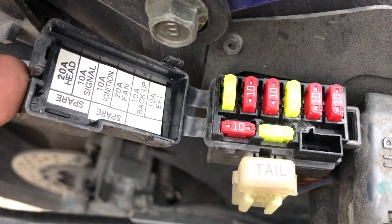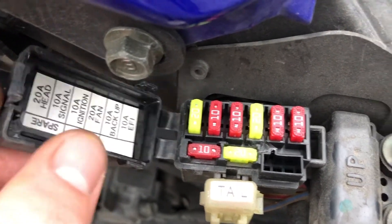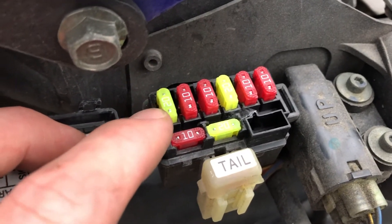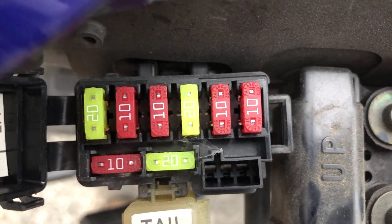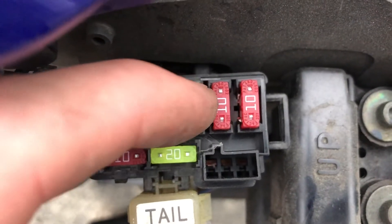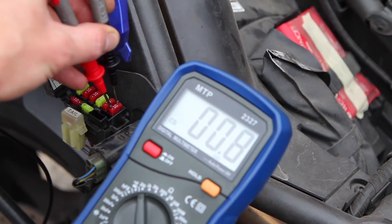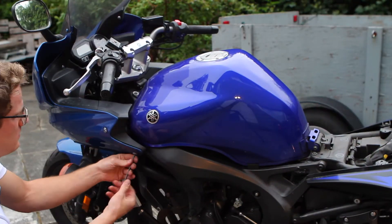With the side cover off and the fuse box cap popped, you can see the labeling for all your fuses. Go through here, pull them out individually, and have a look to see that they're still in good shape. Sometimes when a fuse pops it looks a little burnt. You can also put your multimeter probes into the top of the fuse and check continuity across the two leads — from one silver dot to the other. If you see resistance, that means you have a connection across the fuse.